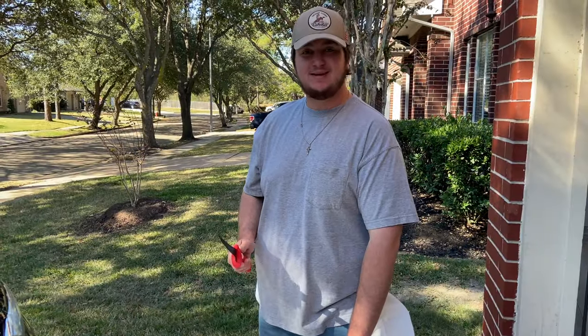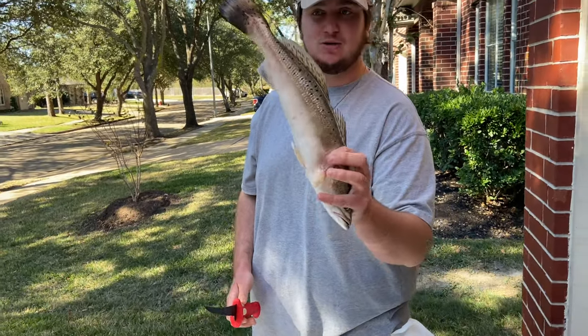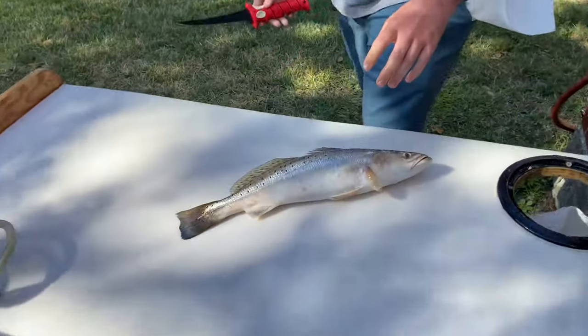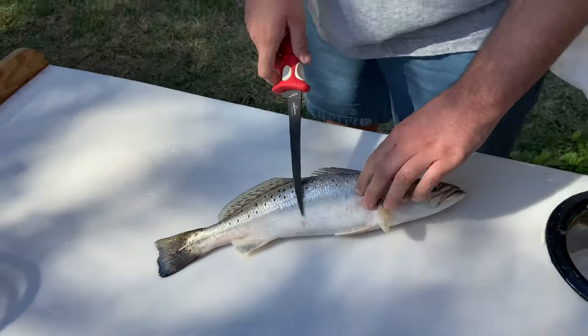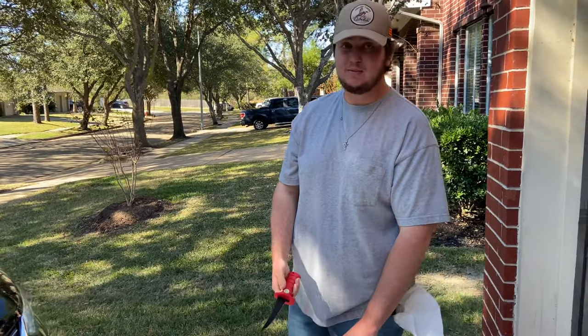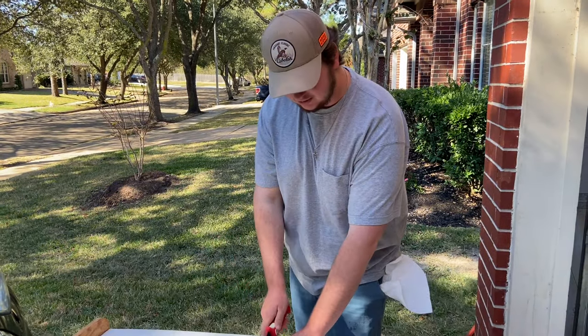All right guys, it is the next day. We got our one trout from yesterday — really fat speckled trout, honestly his tail looks so small because he's just really fat. We're gonna show y'all how to fillet and then head inside because we are going back to fish tacos. Haven't made them in probably about three months, so I'm excited. Let's get right to it.